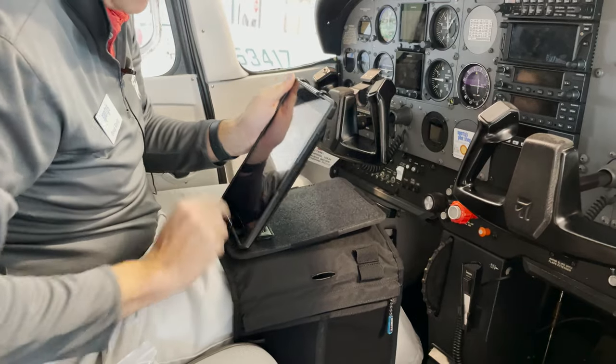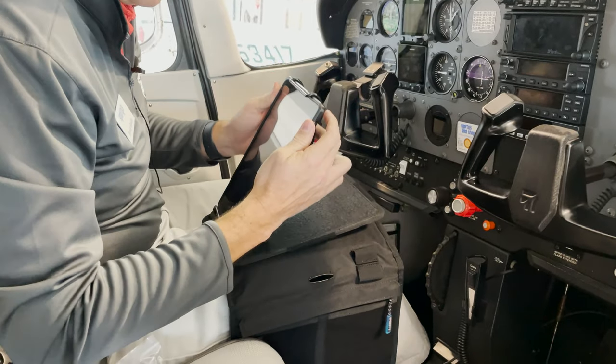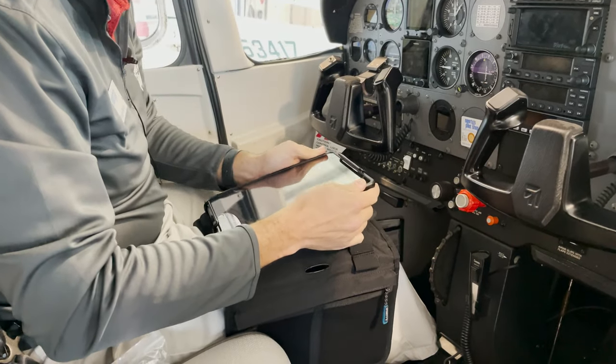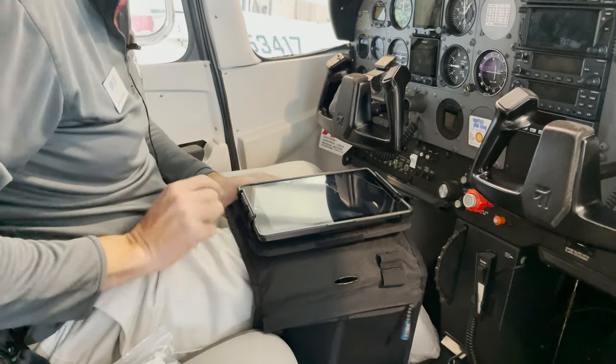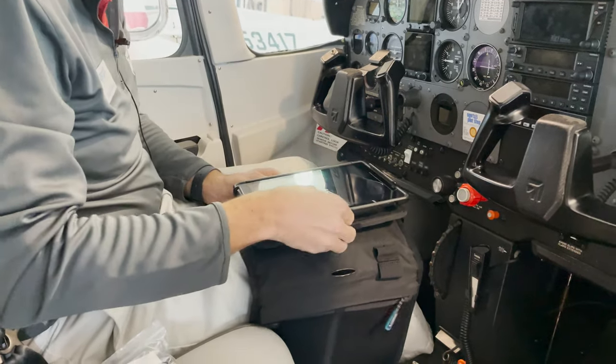When the iPad is in that bottom bracket, I pull down on the top bracket. That also stretches out the elastic at the very bottom. When I press it down to the board, there's plenty of friction on that bracket to hold your iPad in.